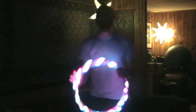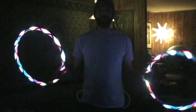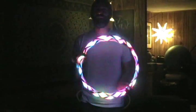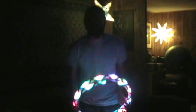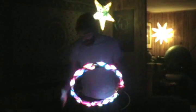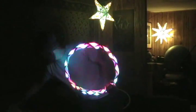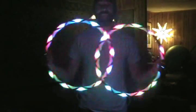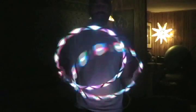Minis are a ton of fun and have been gaining in popularity. I certainly have been loving playing with minis and have been so inspired by the videos I've seen from other people using minis. So for these minis I have right here, these are 18-inch diameter — pretty small, pretty quick minis.